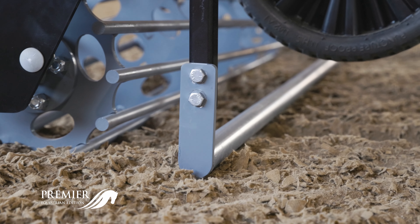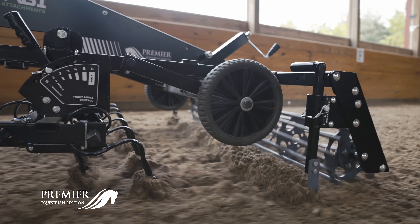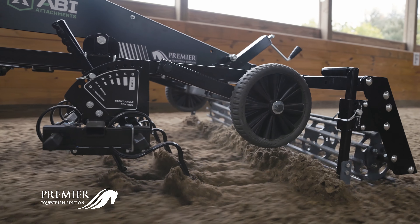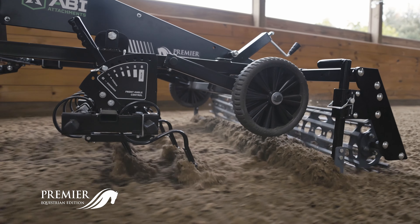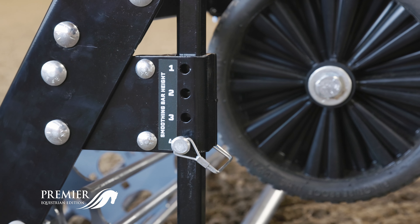The cylinder shape of the smoothing bar allows material to flow under as well as over, creating a smoothing effect under the bar and preventing excess material from plugging up. The smoothing bar is adjustable in quarter-inch increments for maximum precision adjustment.